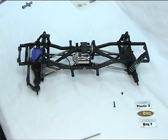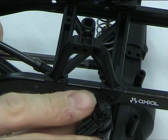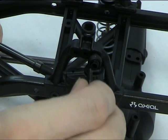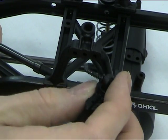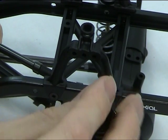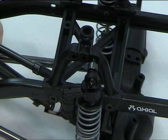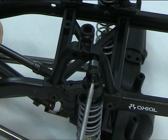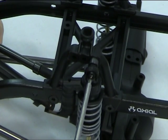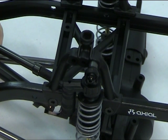I'll zoom in and show you the back one a bit closer up. You can see this eyelet — it's got the wide side which is what goes against the shock hoop. Pop the screw through, then you need the aluminium spacer. For a Honcho it goes in the back hole, then just wind that up. The gap's closed and fairly tight against — there we go.